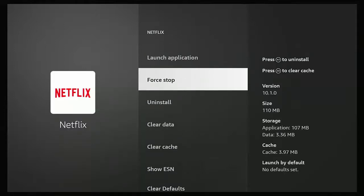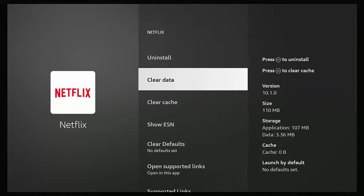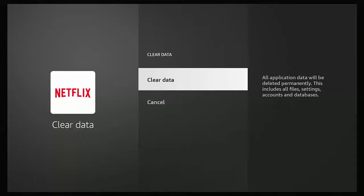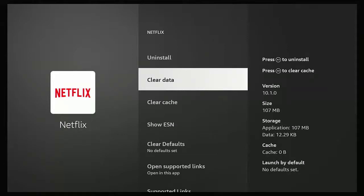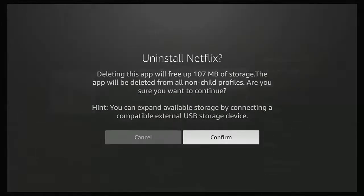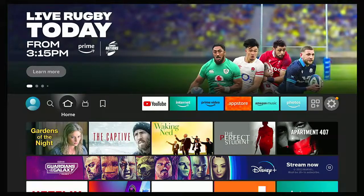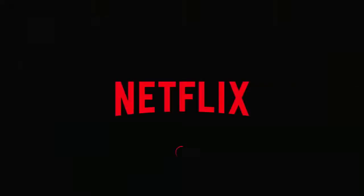Go down to Force Stop and press the middle button, then go down to Clear Cache and press the middle button, then go up once to Clear Data and press the middle button, then press the middle button again to confirm clearing data. This will ensure that the Netflix app is reset back to its factory settings. If you don't need to keep the Netflix app on the device, you can go up to Uninstall and press the middle button, then confirm. If you do want to keep it on the device and sign in again as somebody else, go down to Netflix, go into it, and you should see that Netflix has been signed out — you'll get a Sign In button at the bottom of the screen.